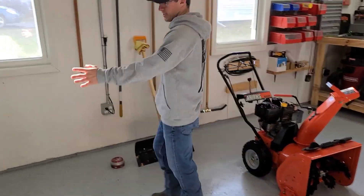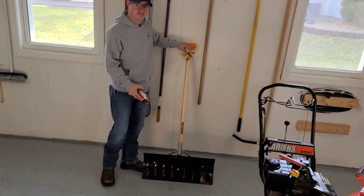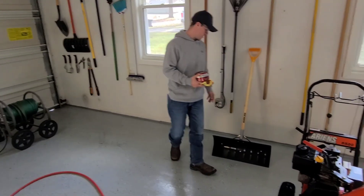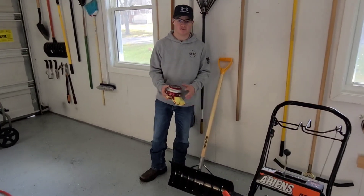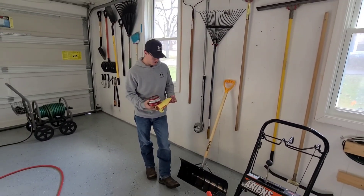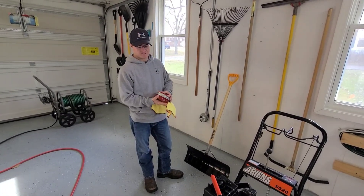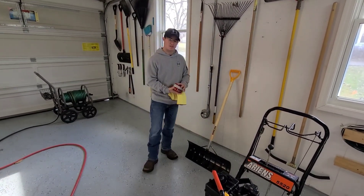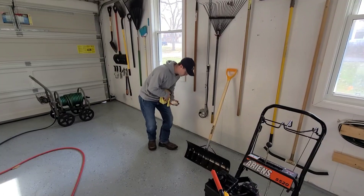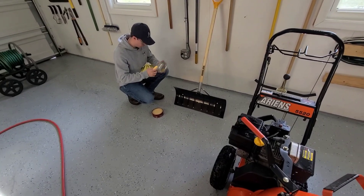The next thing we're going to do after we got that blown out is we're going to wax the snow shovel and the snow blower. There are a couple of reasons for this — winter is hard on metal stuff for rusting, so we're going to try to prevent some rusting. This is also going to make the snow not stick to it as bad. We just have some regular wax that we got at the hardware store in town — waxing the front of the shovel right here.